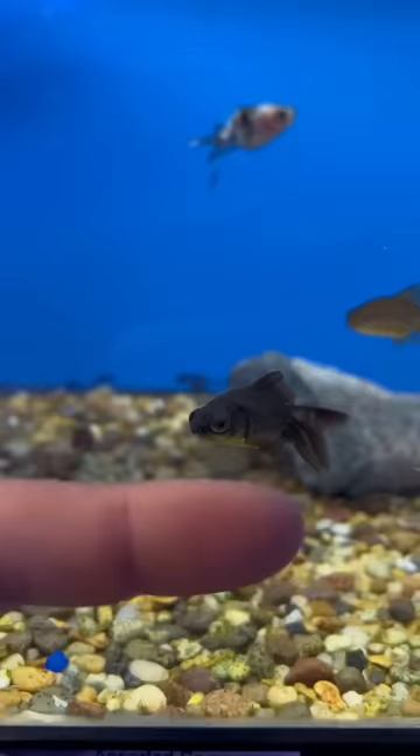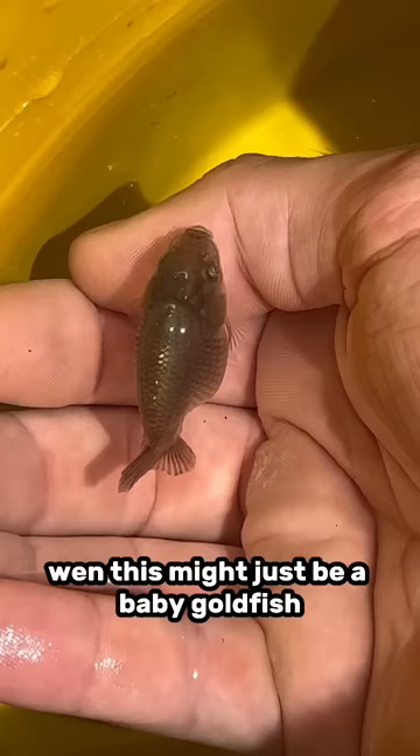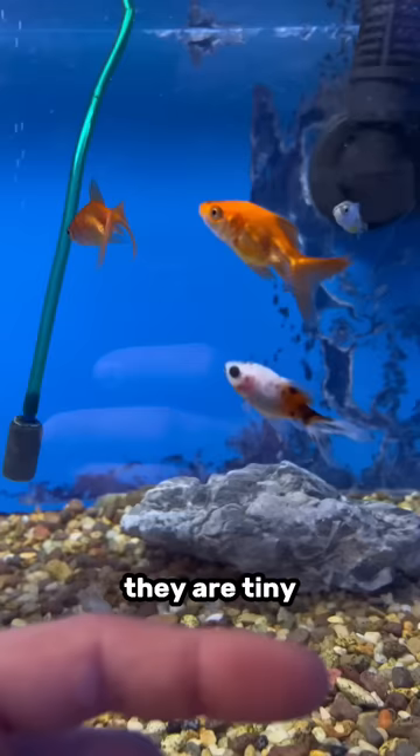If the goldfish does not yet have its full coloration, doesn't have the full form of its adult body, and let's say if it's a ranchu or Oranda, has a very small wen — this might just be a baby goldfish. It's not stunted, it's just young and small. But these guys you see here are basically Benjamin Button goldfish. They are tiny, tiny little guys, but they're still old enough to have these more adult features.